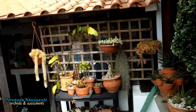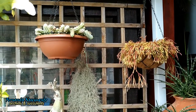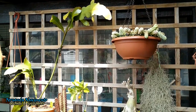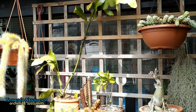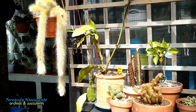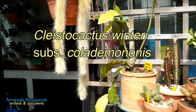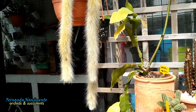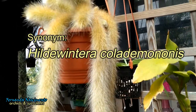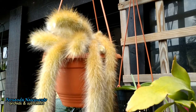The monkey tail cactus is an attractive plant and it does not need a great deal of maintenance. This is my monkey tail cactus. The accepted scientific name is Cleistocactus winteri subspecies Colademonis, sometimes listed under the old name Hildewintera colademonis. These are really difficult names.